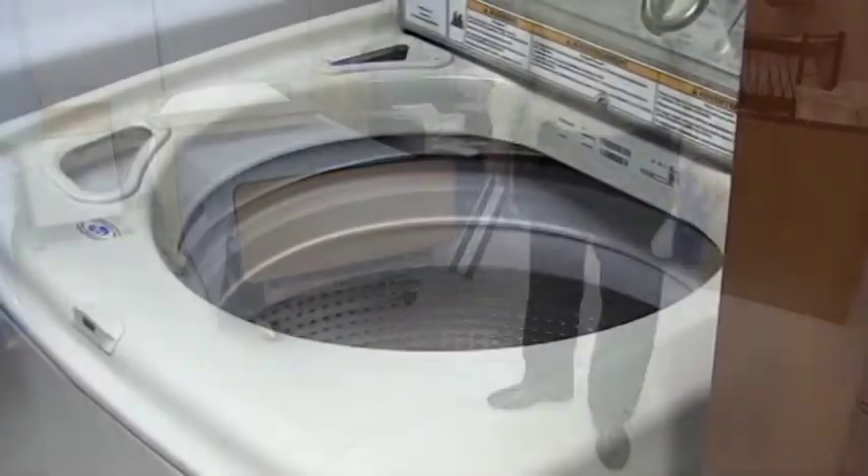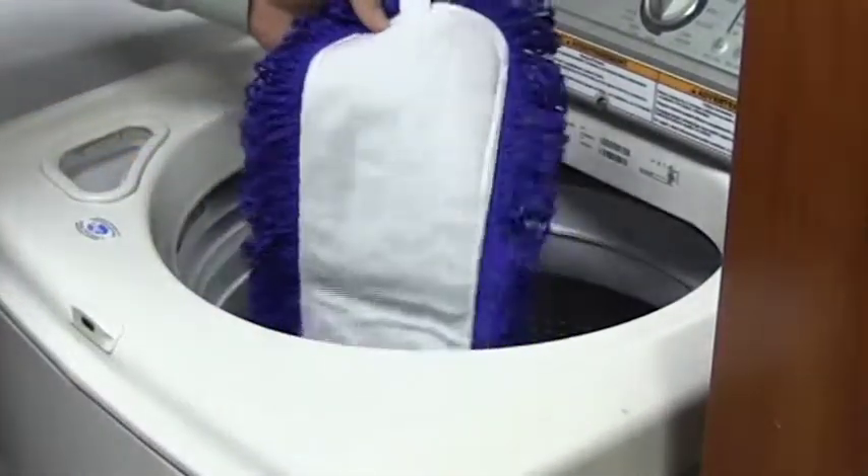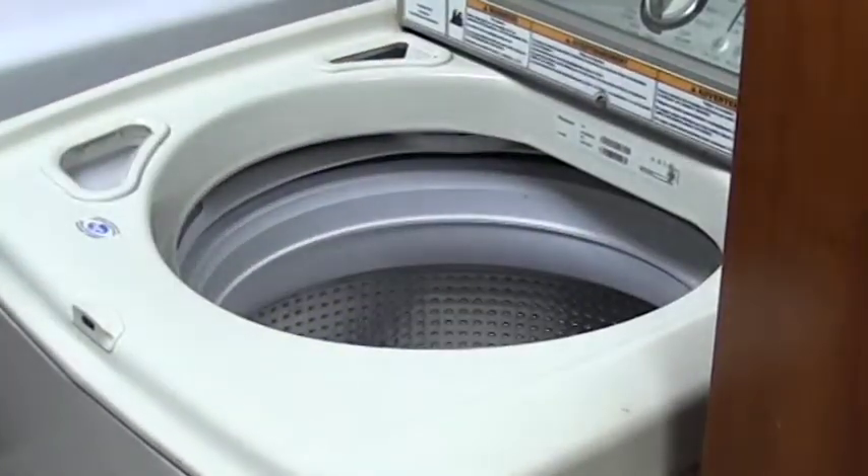Machine wash with hot water and detergent. Never use fabric softener and avoid the use of chlorine bleach. Air or tumble dry on low to medium heat, and wash separately from cotton products.